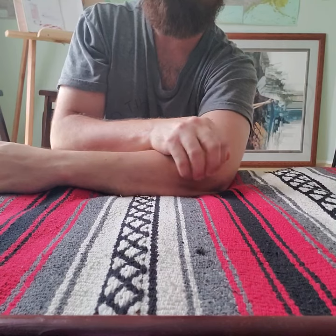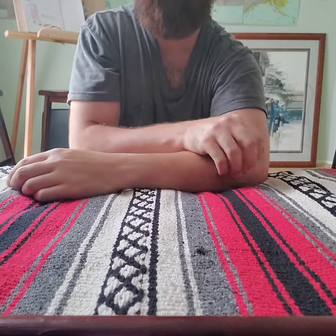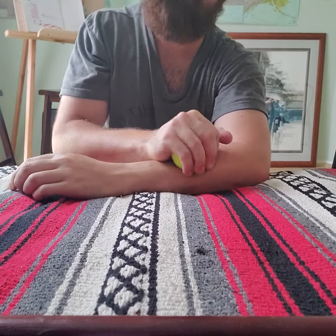Put the ball in that crevice and start to roll it out a bit. You might feel it run down that forearm. Work your way down the arm again to the front of the wrist.